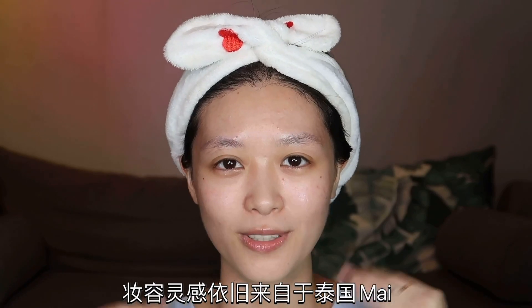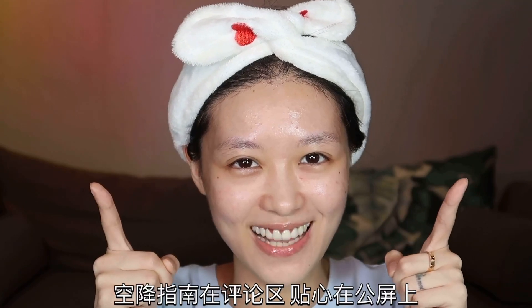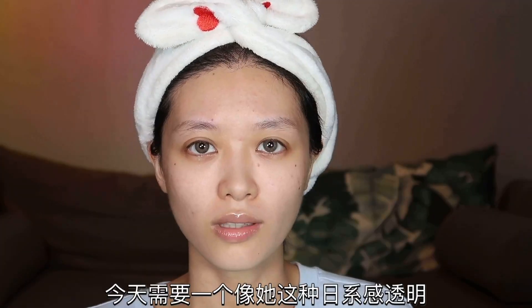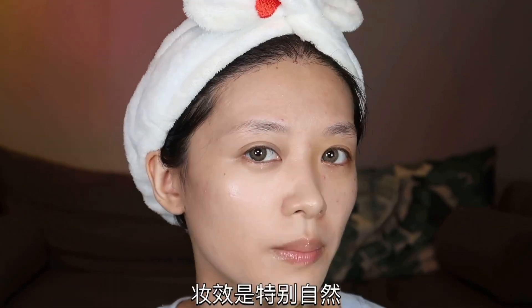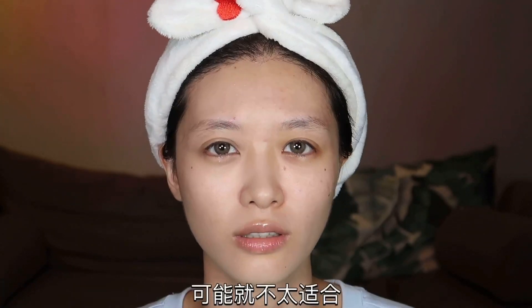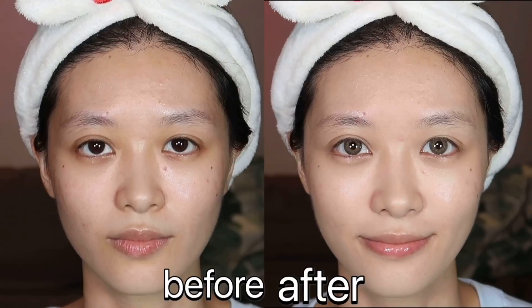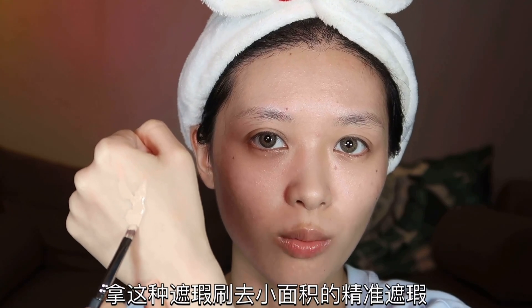妆容灵感来自于泰国麦，这个妆容把欧美妆的混血感和日韩妆的清透感结合得特别好，而且比上个视频的妆容更加日常，特别适合夏天。如果你们喜欢记得给我一键三连。底妆用到小资这个3D流津粉底，今天需要一个日系感透明自然妈生好皮的妆效，所以用到这个日系贵妇品牌的底妆，它粉做得很细。